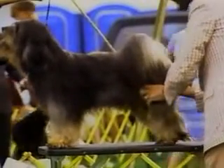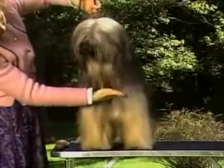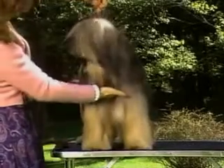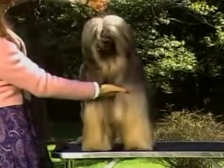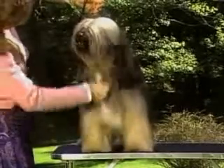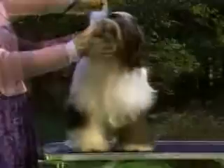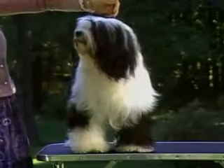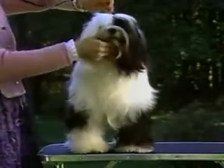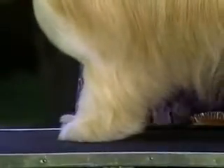From the front, the chest is heavily furnished. As the rib cage descends, it narrows slightly, giving the forelegs room to work freely. The forelegs are straight and strong, and the pasterns are strong and slope slightly for shock absorption. This dog is out at the elbows, making him toe in, which is not desirable.